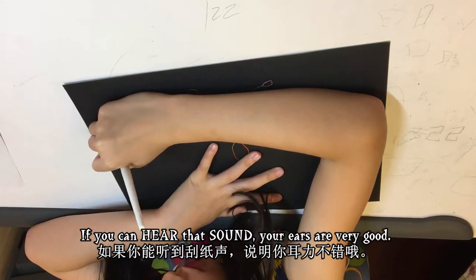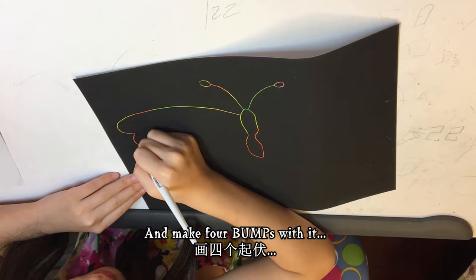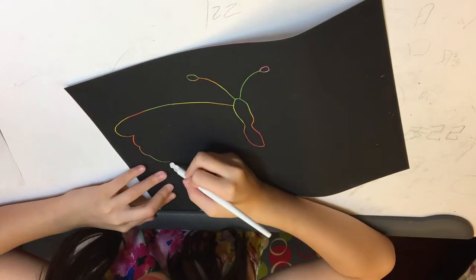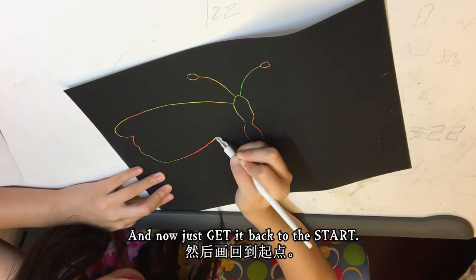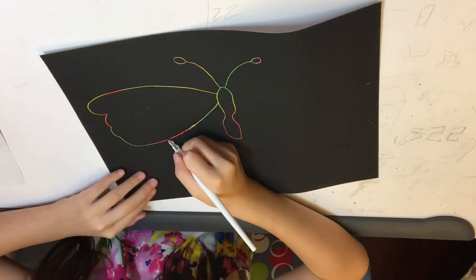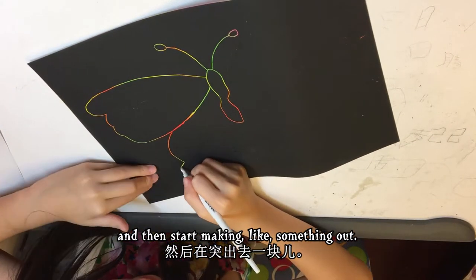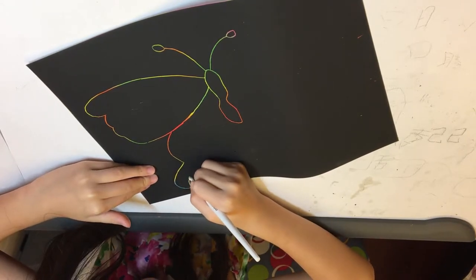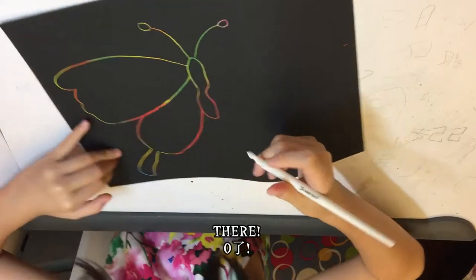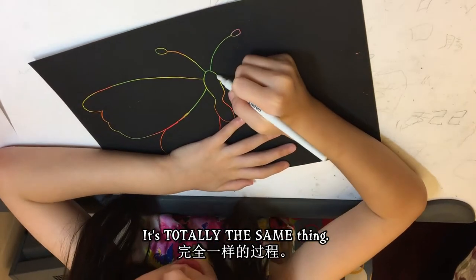Make four bumps with it to make it nice and then just get it back to the start. Now it's time to make the other wing — just start with a big bump and then make it out and get it back. There's one side of the wings. Repeat the same process with the other side — it's totally the same thing.